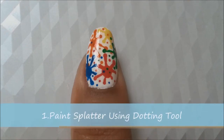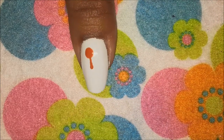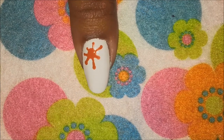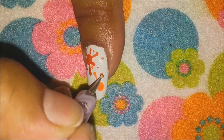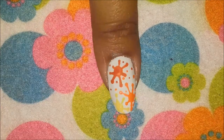For the first way to do a paint splatter design, you need a big head and a small head dotting tool and a few colors of your choice. Put a big dot on your nail, then using the small head dotting tool drag some lines coming out of the big dot in all directions. Try making the lines random — some small and some big ones.